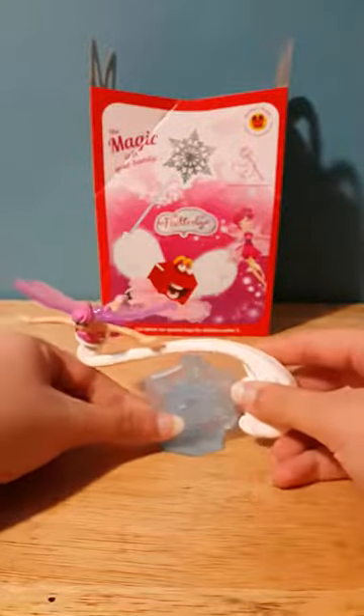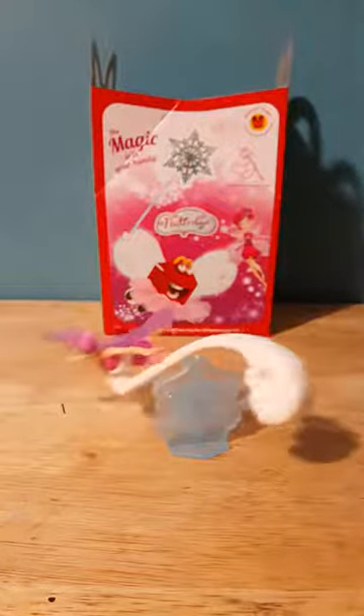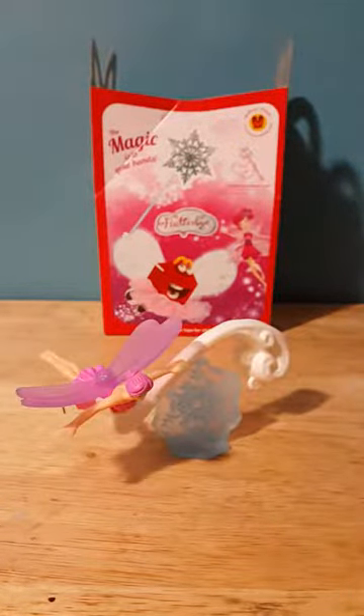And then you just spin it. Oops, she's going backwards. To fix her direction — it fell. So this isn't the best Happy Meal toy because it fell, but still it's pretty cool. Thanks for watching.